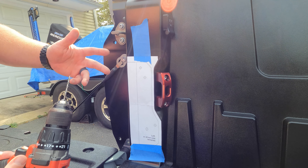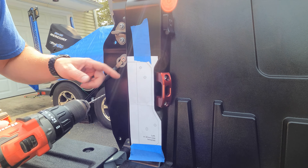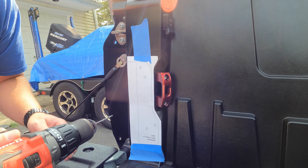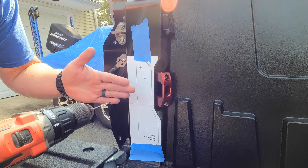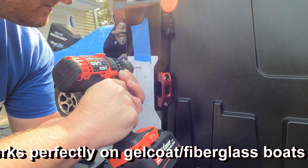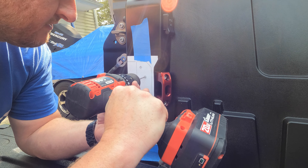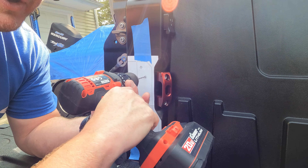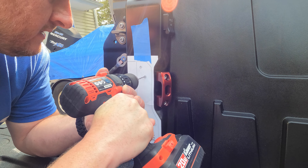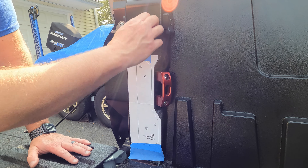Take your 1/8 inch bit for the pilot holes. A little tip I learned working on my boat going through fiberglass — start in reverse. If you just go straight forward the drill bit might slide around on you a little bit. If you go in reverse first, it'll give you a nice little divot and then you'll be able to go into forward without the bit sliding around. So go in reverse just to get the hole started. Once you have all four started, go ahead and remove the template.